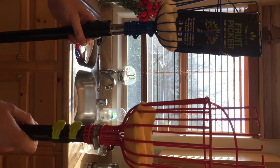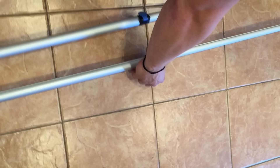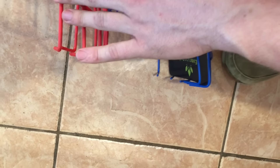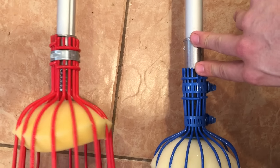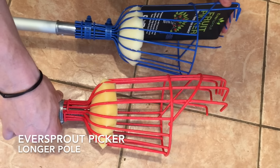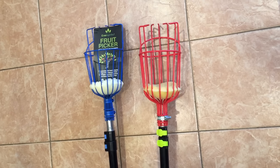Now let's fully extend them and see how they measure up. We've got both pickers fully extended — they're matching at the bottom. Be sure to fasten all the tabs so they don't slide. As you can see, because of how the Ohuhu basket is fastened on the pole, it loses a few inches, whereas EverSprout's twist-on adapter provides an extra inch, making it a full 13 feet. The Ohuhu falls about an inch or two short of 13 feet.